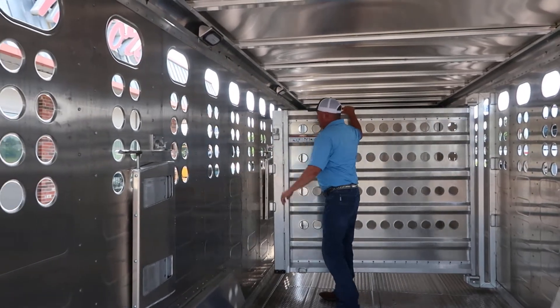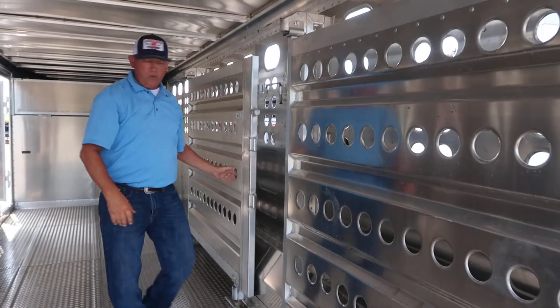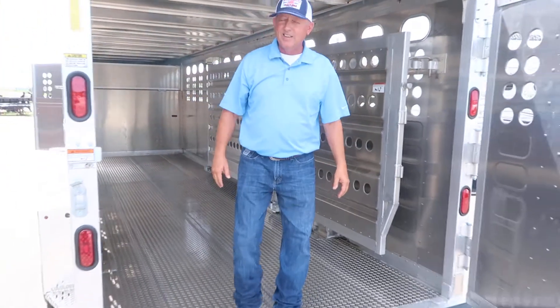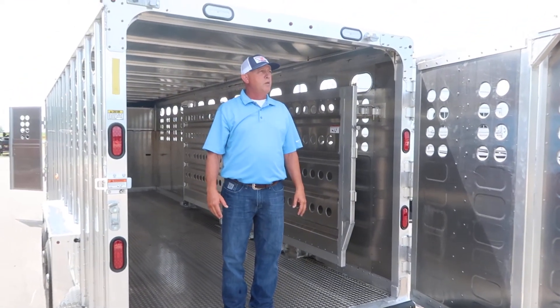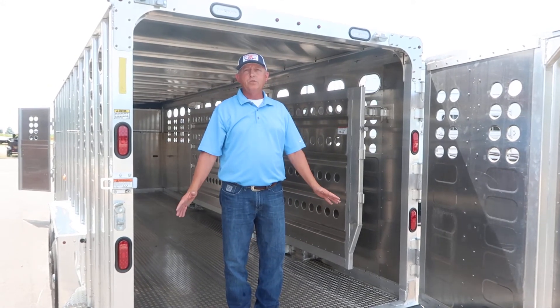If you've got a cattle operation and you haul quite a few cattle, or if you just want something to last you a lifetime, come and look at these. These Merritts are on the money — they're a great trailer. Jim's Motors, Cuba, Missouri. 800-897-9840.